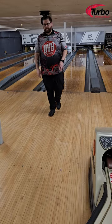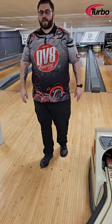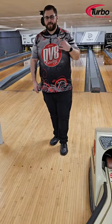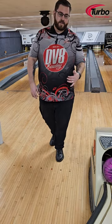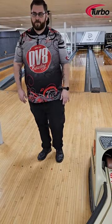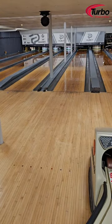Definitely rounder — you can see the huge difference in shape there. That's it — the DV8 Hater, no disappointments. You've seen it plow through and nose pins over, definitive break point, heavy oil. Get one at your local pro shop or at purebowling.com. Thanks for watching!